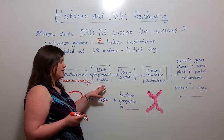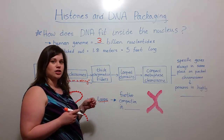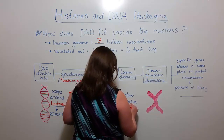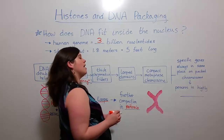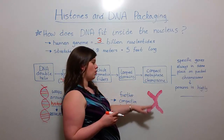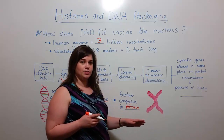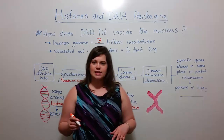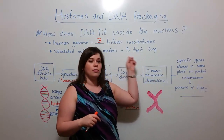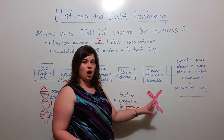Then thick chromatin fibers are further compacted into a type of packaging known as looped domains, and this further compaction happens when the cell is about to undergo mitosis. And then there's even further packaging and compaction of the DNA from looped domains into what we know of as the compact metaphase chromosome. So this is what we see on the metaphase plate in the middle of mitosis.